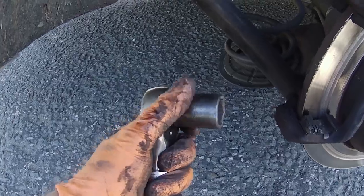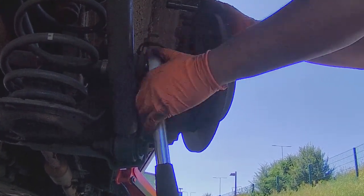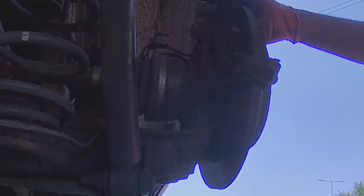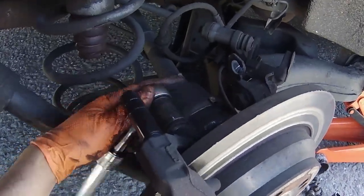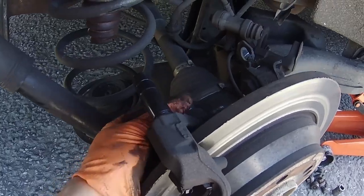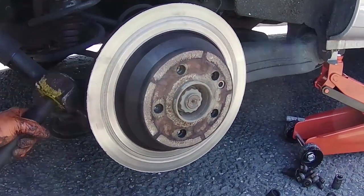Then using a 21mm socket and a ratchet you can take the bolts off for the brake pad holding bracket. After you have taken off the brake pad holding bracket you should be able to knock the brake disc off.